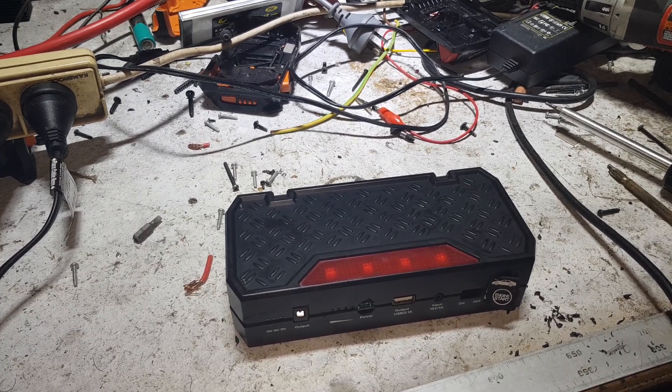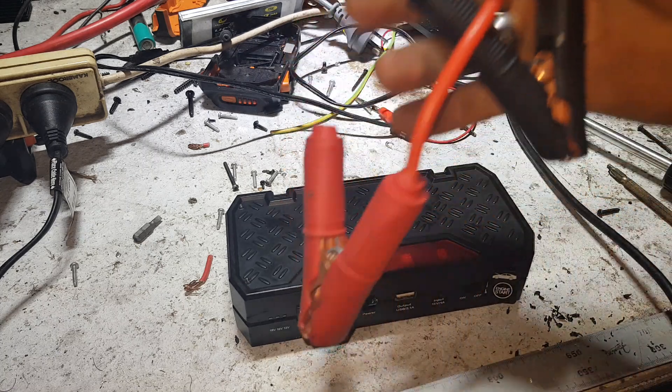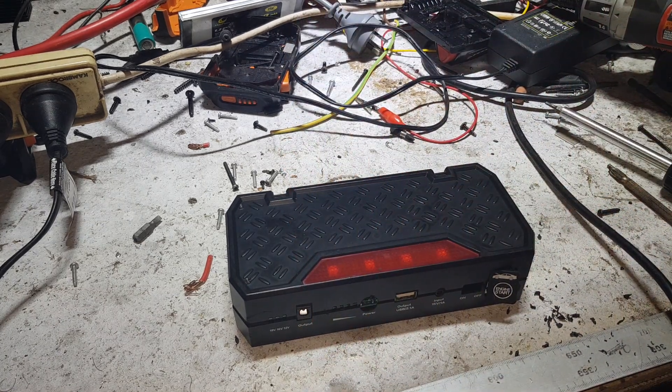G'day YouTube, so tonight we're going to have a look inside this little lithium-ion jump-starter pack. One of my mates gave it to me to pull apart and have a play with — it was dead.